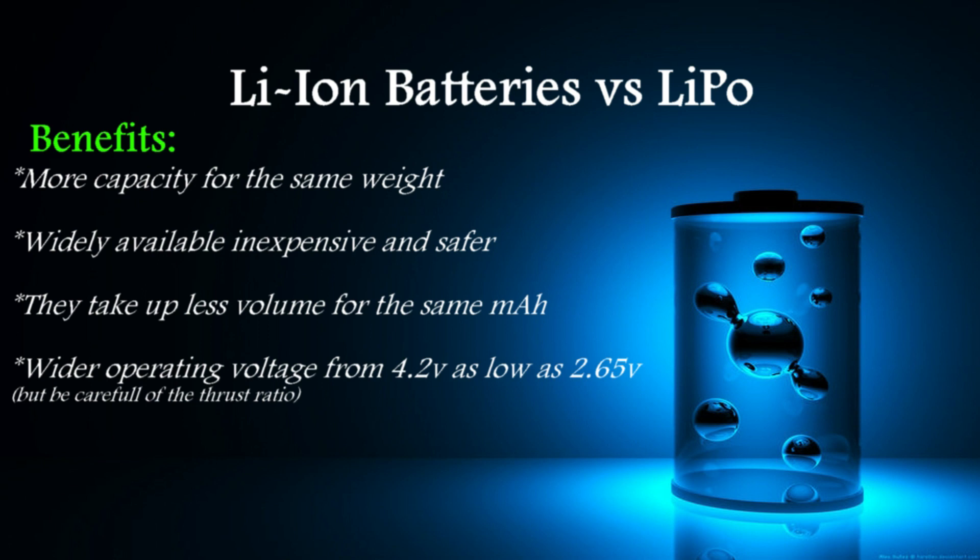And finally, they have a wider working voltage range — from 4.2V all the way down to 2.65V as stated by the manufacturer of the battery we are going to use here. But to be honest, I would not discharge it below 3V per cell to be on the safe side, because then you might not get enough thrust depending on the KV of the motors you are going to use on your model.